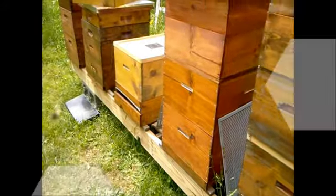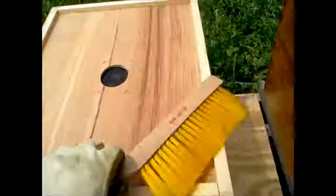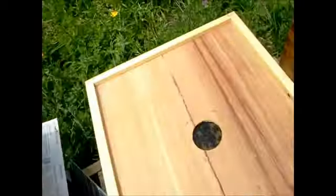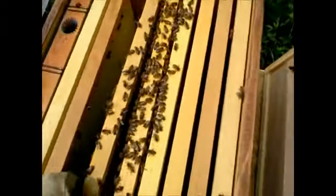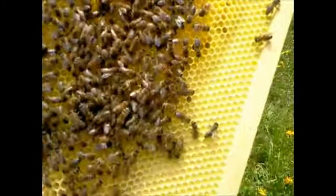I'm getting ready to check number two and number three. Hive number two is not doing too well, but hive number three is doing extremely well — a classic pattern of brood, honey, and pollen, though the bees are very upset at the moment. What I'm going to do is take all the frames out of number two because there's obviously nothing going on in there; they don't have a queen. I'm going to transfer everything over and merge these two hives, because it's believed they both swarmed from the same hive, but one did better than the other. There's no eggs — well, there are some eggs but I can't spot a queen.